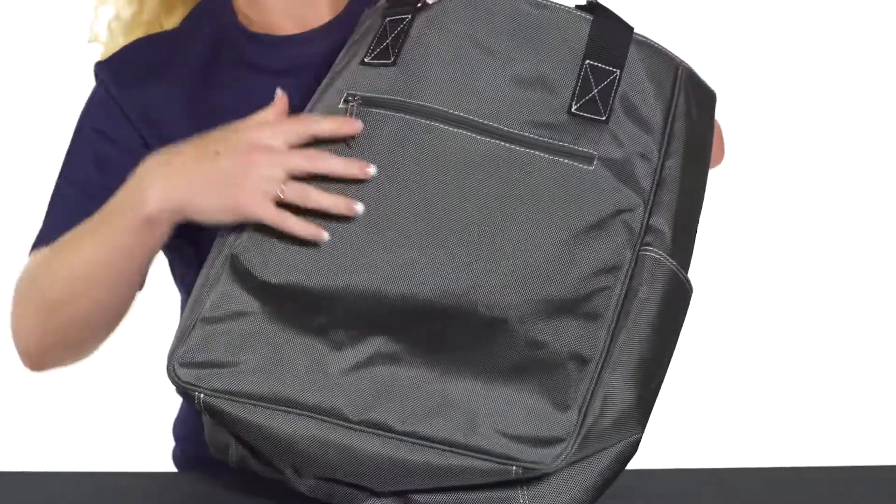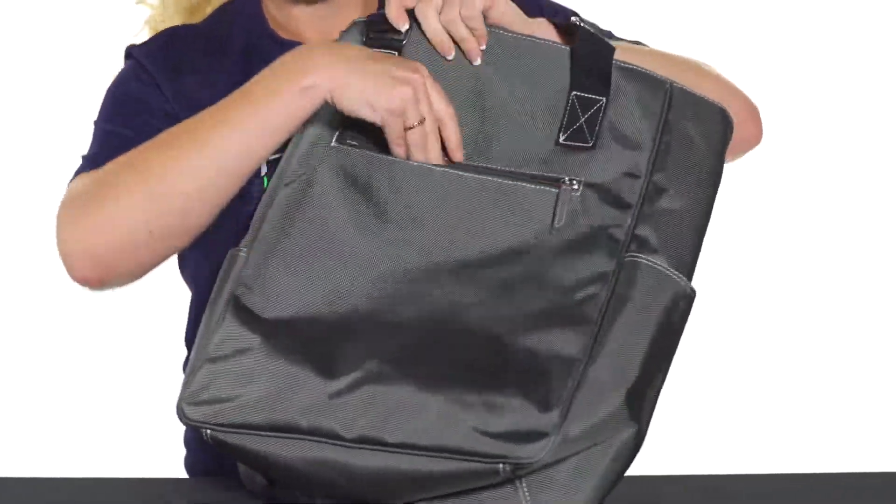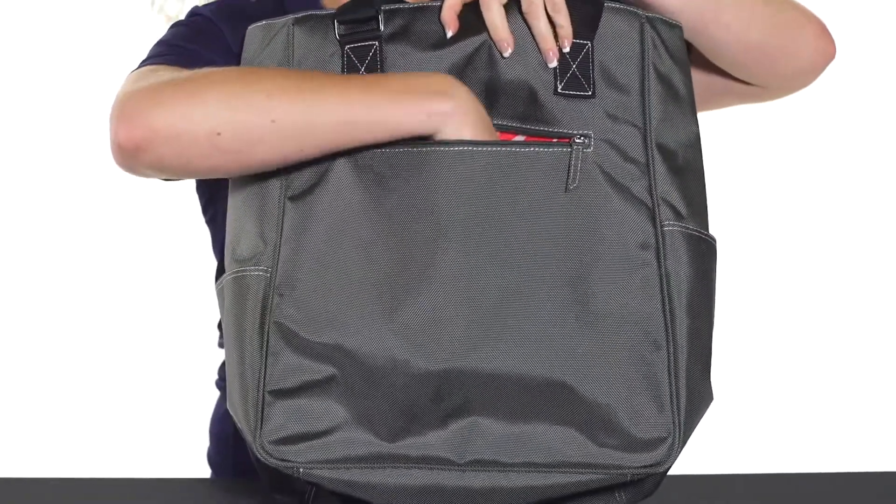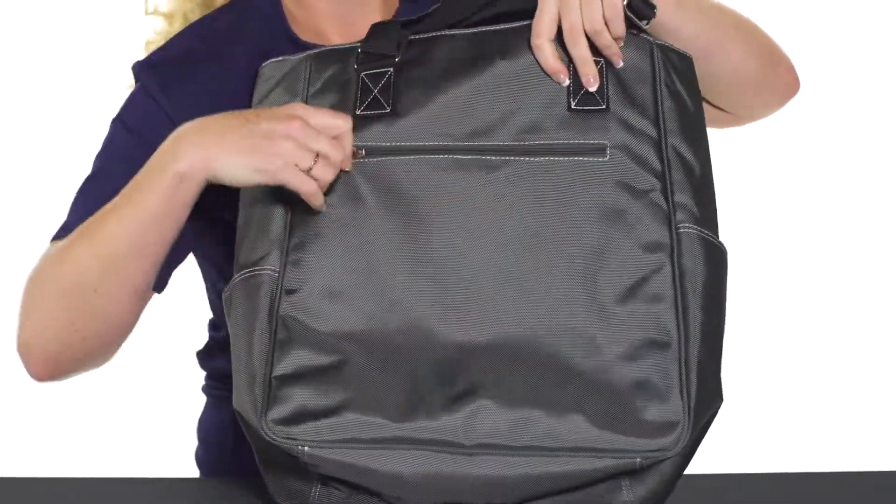On the back of this bag, it does feature another accessory pocket that goes quite deep. You can fit a few more things in there — probably your wallet or keys — and keep them nice and safe with the zipper closure.